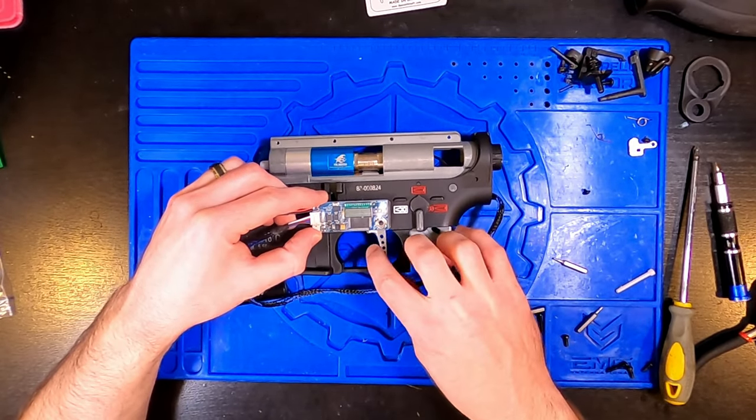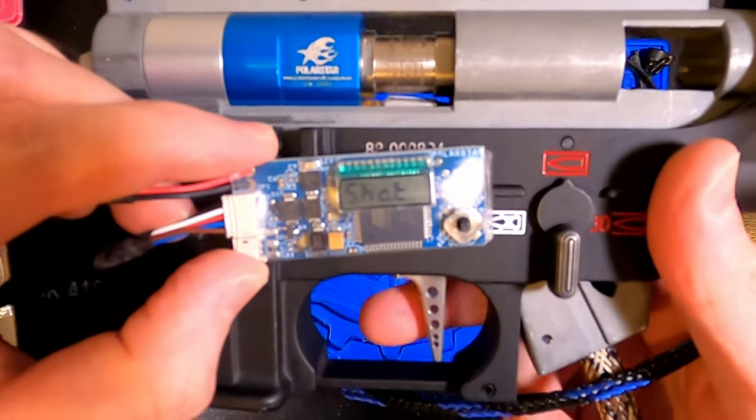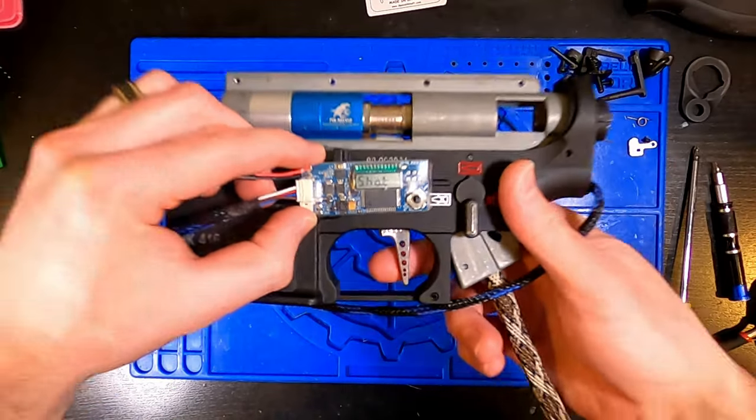This process is the manual version of placing selector plate stickers for optical FCU setups, if you're more familiar with that process on AEGs.